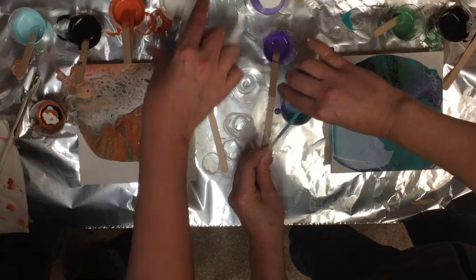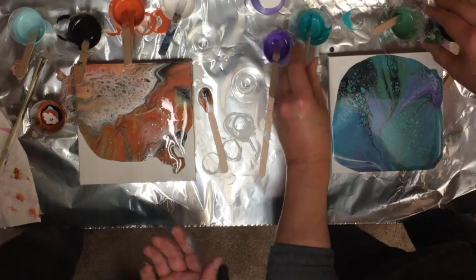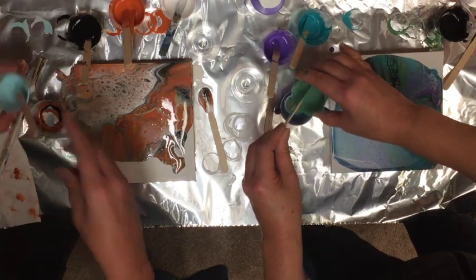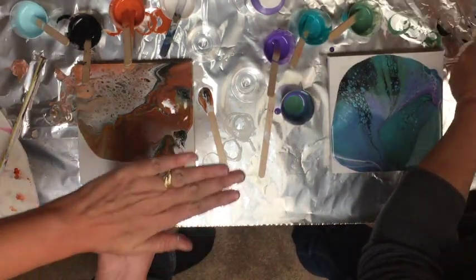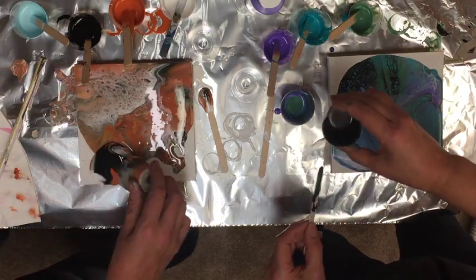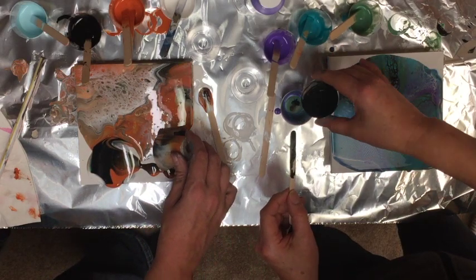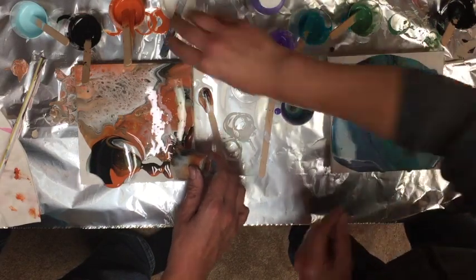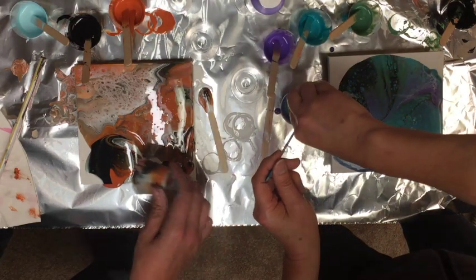I guess we'll call this the no-torch flip cup, so people can see what you can do without a torch. What we did before is put the canvas down and flip it, but you can also just pour across in a nice wide swath. Now there's some contrast because I have quite a bit of black in this corner, which I like. Two parts of the painting look quite different.